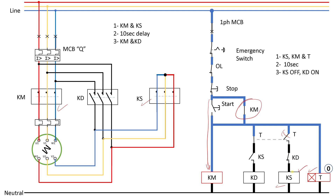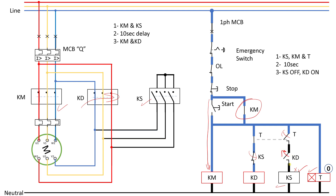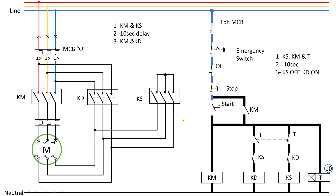When the timer contact opens, the star contactor loses power and turns off, closing its normally closed contact. This energizes the delta contactor. When the delta contactor energizes, it closes the power circuit for delta connection, making the motor run in delta. The delta auxiliary contact opens to interlock and prevent the star contactor from running. We have now reached the end of the circuit sequence — the motor is running in delta connection for as long as we want. We can press stop and it stops.